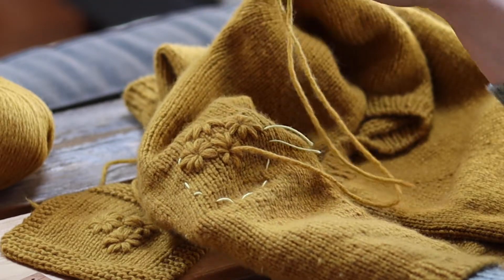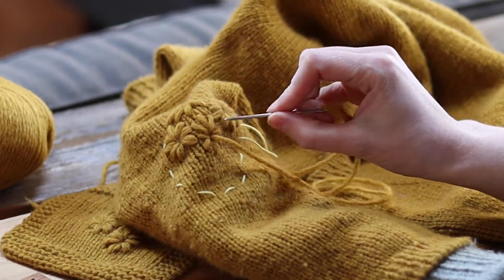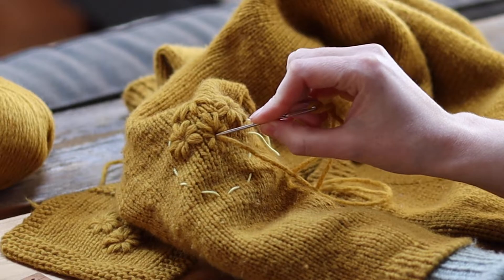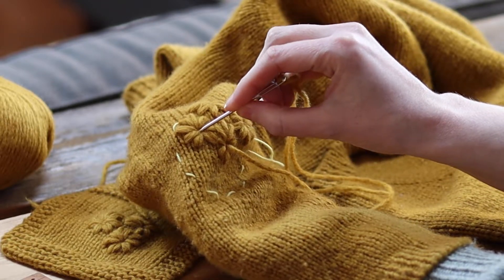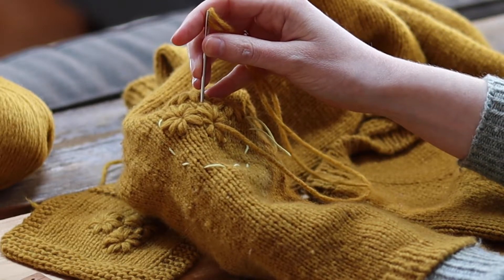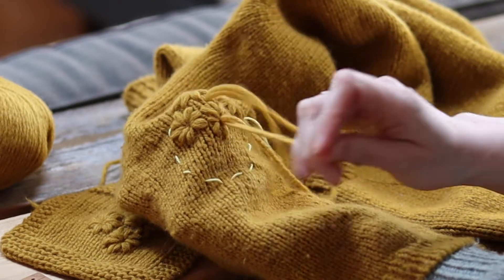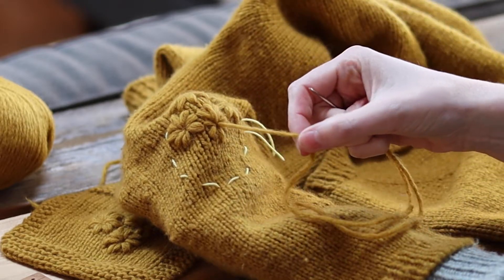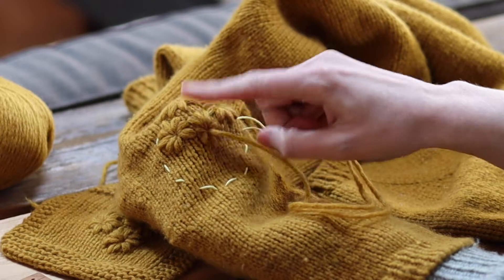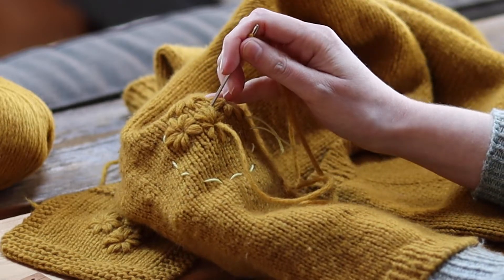The key to getting a neat flower for me seems to be to always make sure you're coming up through the same spot — that's what gives the flower its nice neat center. Also just taking my time and making sure that each new stitch is sitting really nicely over the previous one.